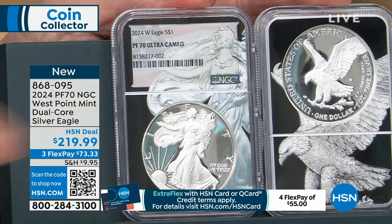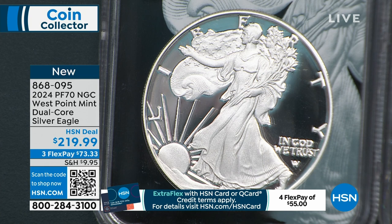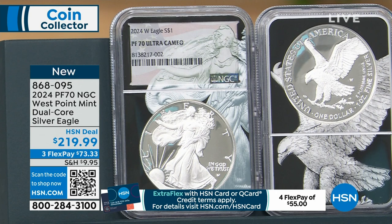So I have the obverse that matches the obverse of the coin, and I have the reverse which matches the reverse of the coin. A big thing about this is it's the proof American Silver Eagle. This is the first time I've offered the NGC proof American Silver Eagle, and the first time I've been able to offer this dual core — which is exclusive to my company — for many years. It's the first time I've been able to do dual core proof American Silver Eagles in January in half a decade because the United States government has not released these.